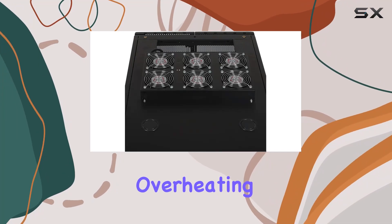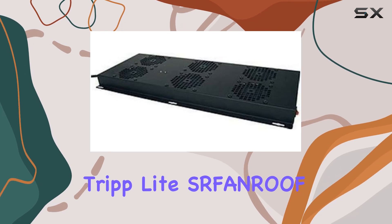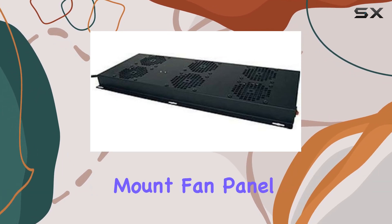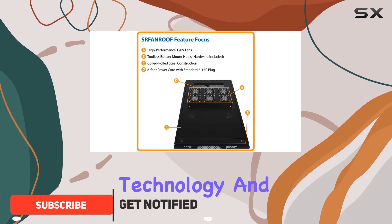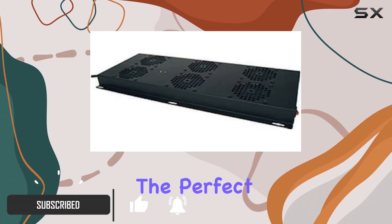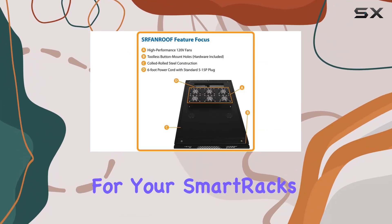Are you tired of dealing with overheating issues in your server racks? Look no further, because the Trip Lights Fan Roof Rack Enclosure Cabinet Roof Mount Fan Panel is here to save the day. Designed with the latest technology and innovation, this fan panel is the perfect solution for increasing ventilation and maintaining optimal temperatures for your smart racks.